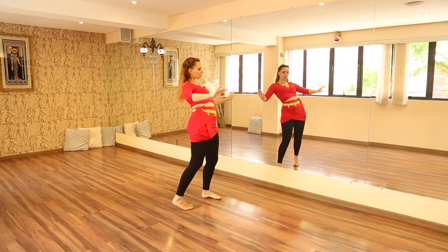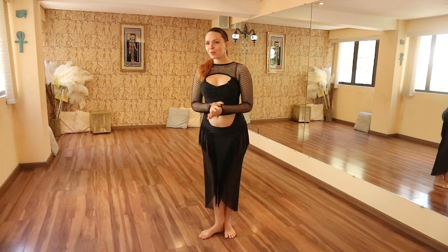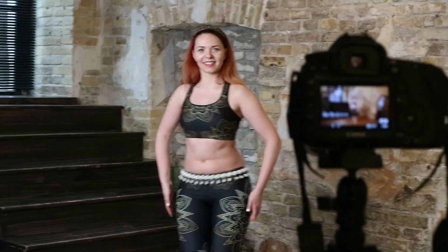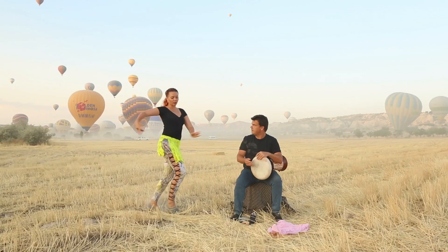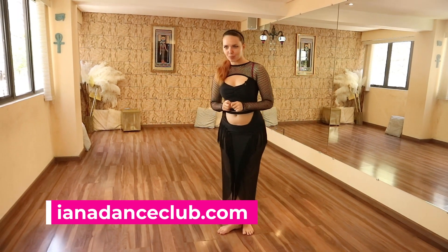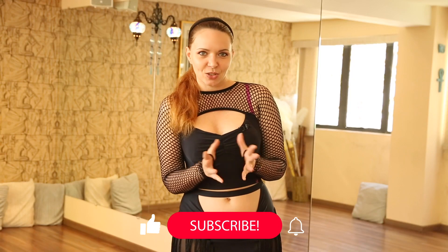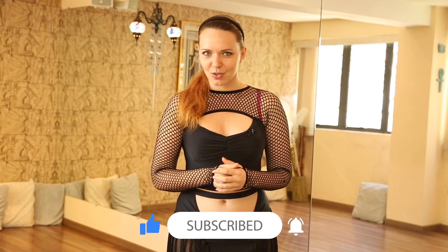I hope you enjoyed this short tutorial. If you want to study with me more in depth and on a regular basis, check out the Yana Dance Club where I post full classes, full dance workouts on different topics, as well as choreography explanations and dance-related lectures. You can find all the details at yanadanceclub.com — that's Y-A-N-A dance club dot com. And of course, if you liked this video, don't forget to subscribe, like, comment, and share it with a friend.